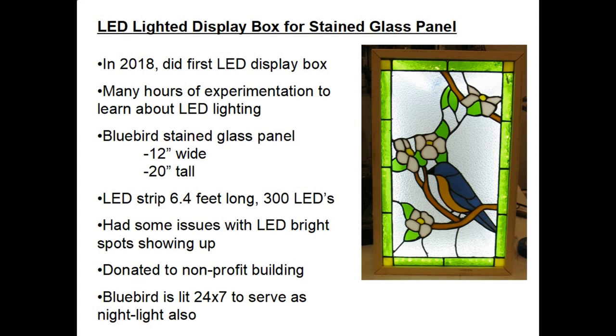In 2018 I did my first LED display box. I spent many hours of experimentation to learn about LED lighting. That stained glass panel was of a bluebird and it was 12 inches wide by 20 inches tall. For that project I purchased an LED strip light 6.4 feet long which has 300 LEDs. I had some issues with LED bright spots showing up on that project but I was able to work through those. I donated the finished project to a nonprofit building and they just love the lit-up bluebird display.